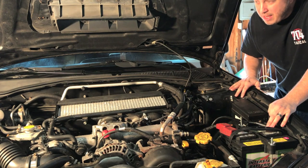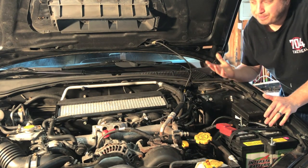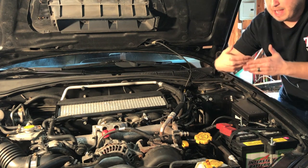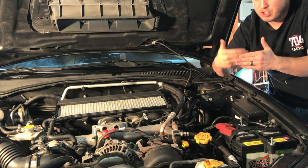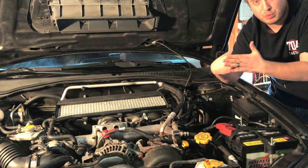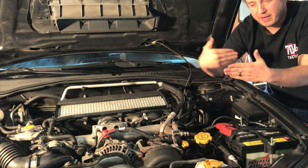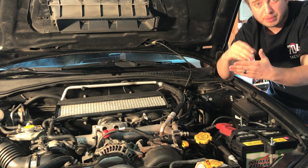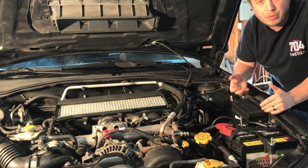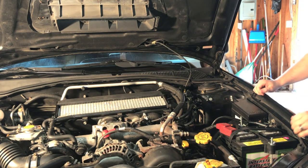I came across a thread about a pretty common issue — the throttle body gets dirty over time. The idle is controlled by the electronic throttle body, and what happens is the little flapper inside gets adjusted to control the idle. If it's all gunked up and the flapper tries to seal but can't close fully due to gunk, it lets in more air than it should, potentially causing rough idle — but not enough to throw a code. So today we're going to clean that and I'll show you how.